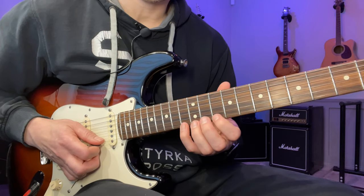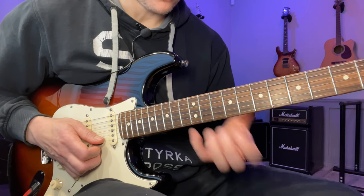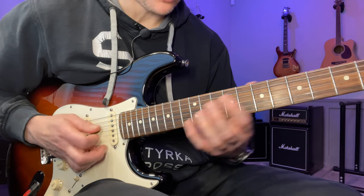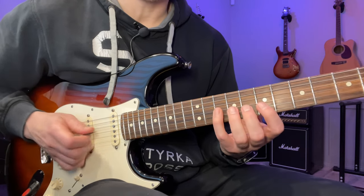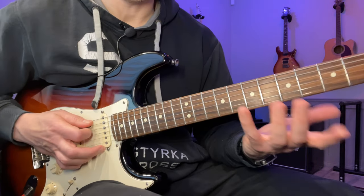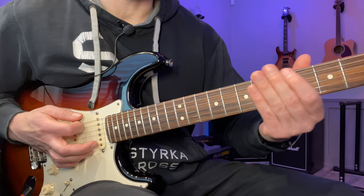Then we're going to go down these six notes in octaves. We just need to find the F note one octave down, then do exactly the same shape, and repeat that again from the F on the A string. Then we land on the natural seventh again.